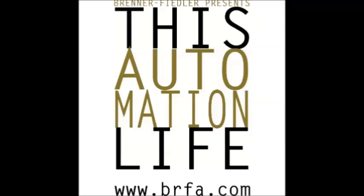Thank you for tuning in to This Automation Life, brought to you by Brenner Fiedler. I'm your host, Jeremy Schubert. Each week we discuss technologies used in automation. This week, Paul Oppenheim, automation specialist with Brenner Fiedler, is here to discuss relays.